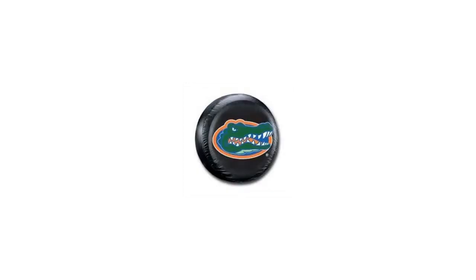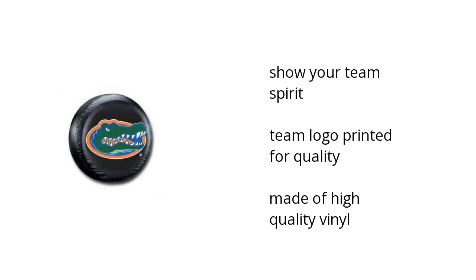Hi, I'm Matt with the BuzzTaller Marketplace. What you need to know about the NCAA Florida Gators tire cover on sale at Sam's Club: you can show your team spirit, the team logo is printed for quality, and it's made of high-quality vinyl.